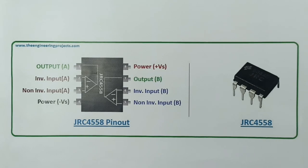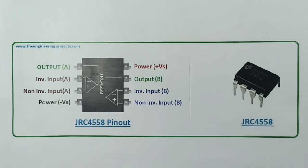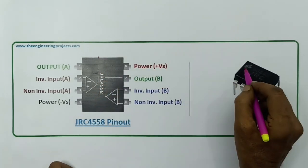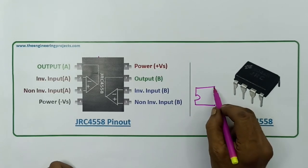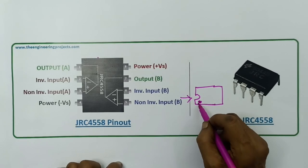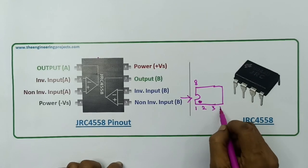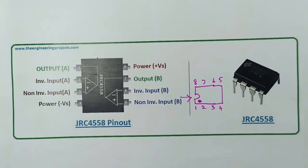This is the IC. This is pin configuration. You can see what's in all ICs — there is a guide, a cutter, and one dot mark. Any one of these is the one pin. This is pins: one, two, three, four, and then five, six, seven, eight. This IC is very small. This IC can be very easy to use in a BT circuit.